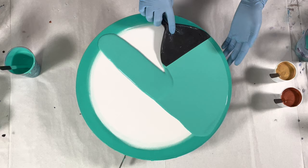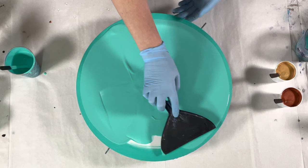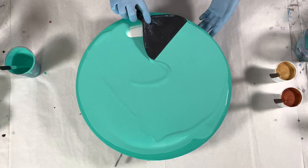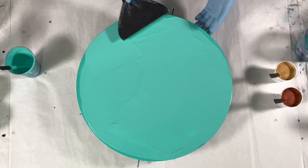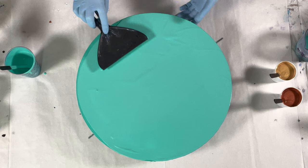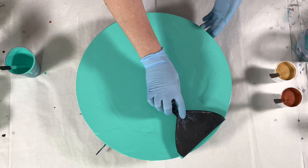For straight pours I mix pretty thin. I know some people do a thicker mix, kind of at a three or three and a half, but to get the effects I get with my straight pours I go thin. I love Floetrol, but Floetrol has a tendency to not stick to the sides that well when mixed thin like this, so I just try to make sure that my coverage is as good as it can be on the sides before I pour.